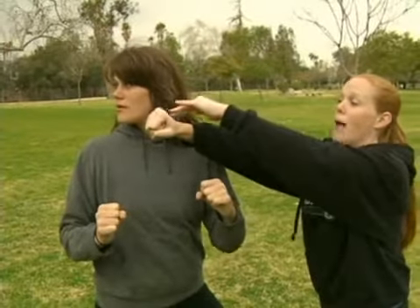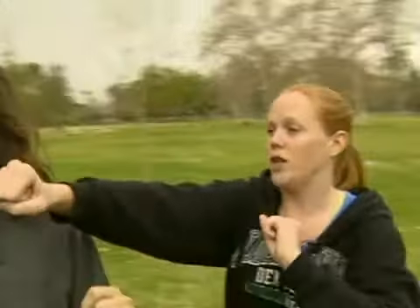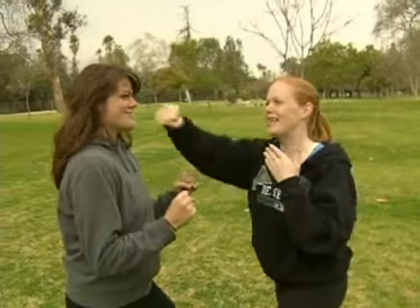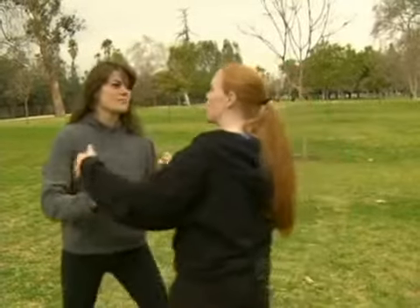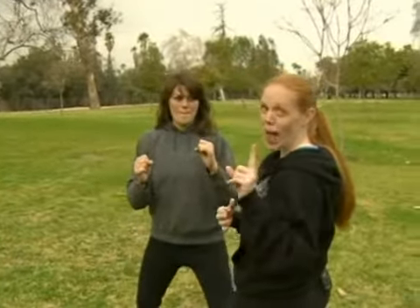You'll notice that I'm nowhere near her face, nowhere near. So now what we're going to do is if we come back, you can tell what we're doing, right? You can see this is fake. I'm not hitting her, but this is where angles come in. If we position ourselves to be right about here, watch what happens.